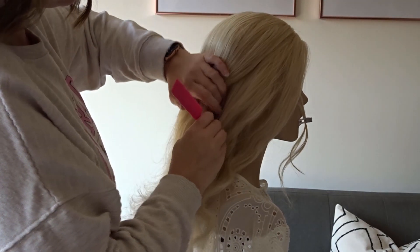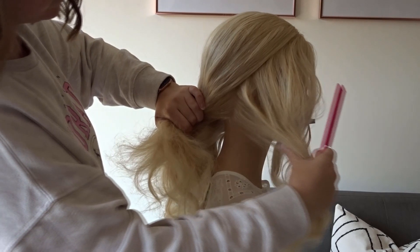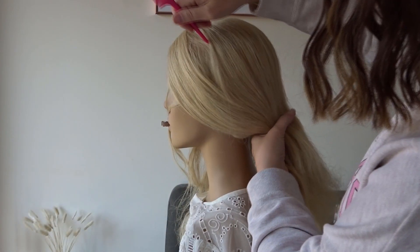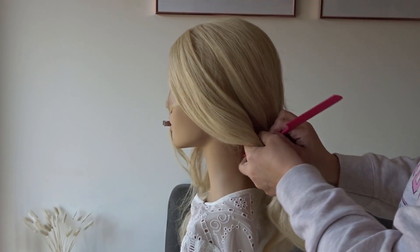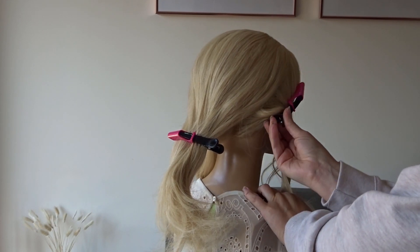To start, I've left some hair out at the hairline, and I'm just going to divide the hair diagonally from the top of the head to the nape of the neck on both sides, then clip these side sections out of the way until later.